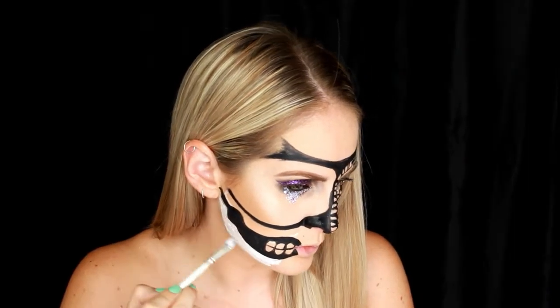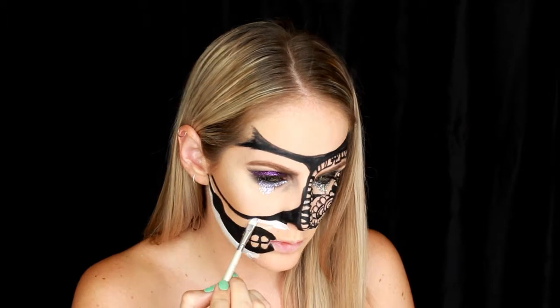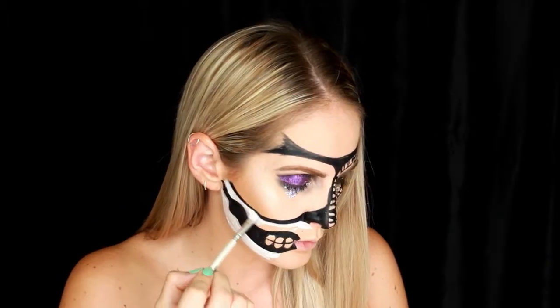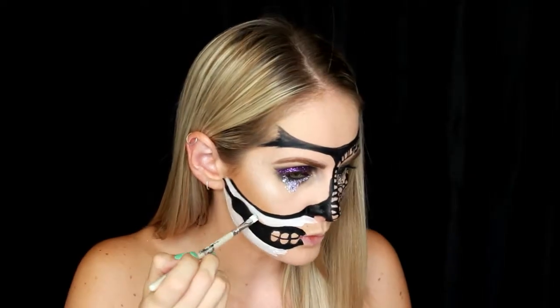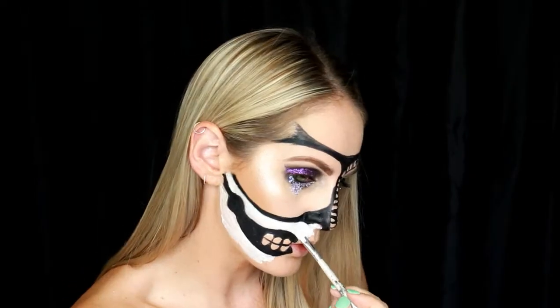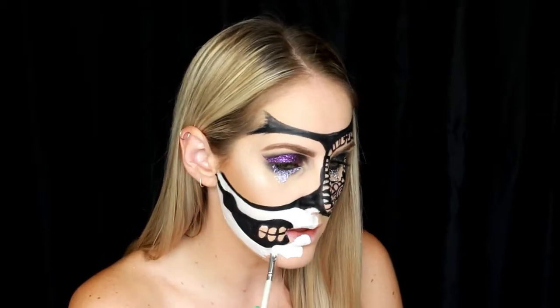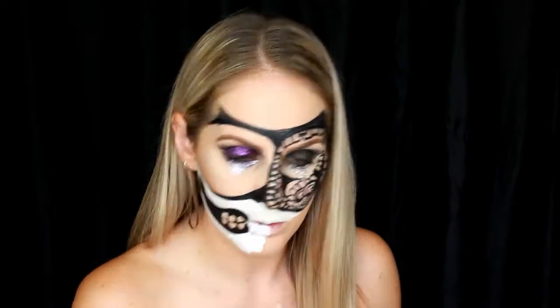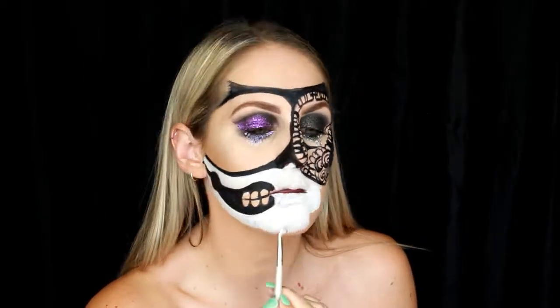Once that's all in place, I'm going in with some white paint this time, again with a small flat brush, and going through and creating the skeleton. I love how it's starting to come to life — it's really fun to watch back.